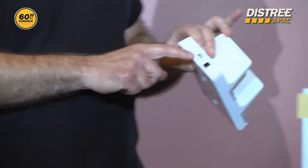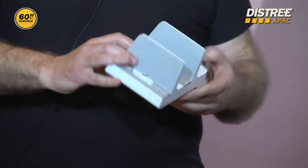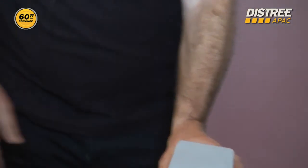You can charge an additional device via USB. And of course, this product fits well also for an iPad.